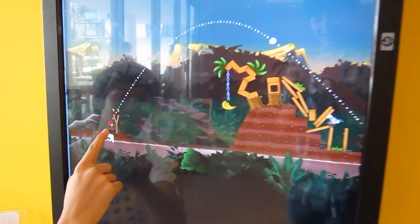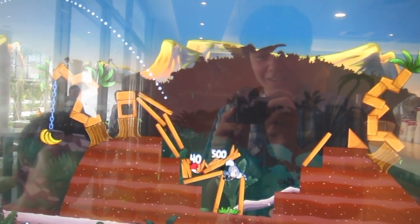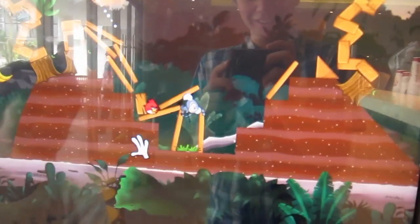Get it! Get it! You got it! Woo! Oh! Woo!